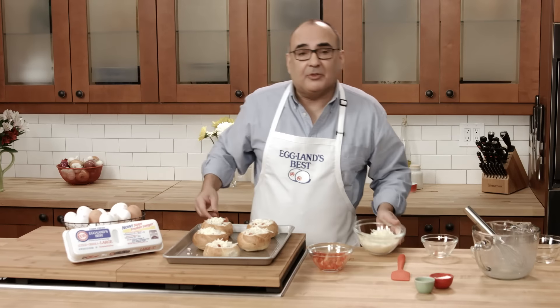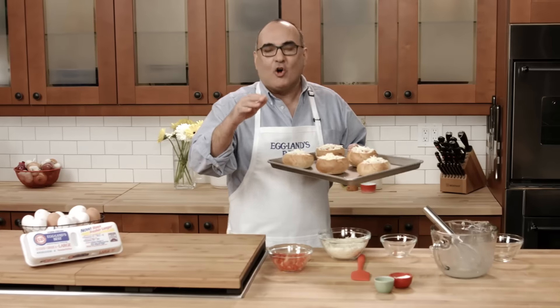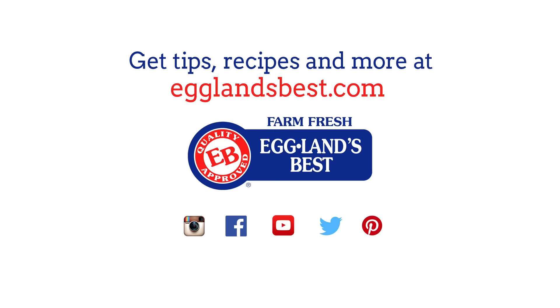Our oven is preheated to 350 degrees, so let's bake these for 20 to 22 minutes, or until the eggs are set and the bread is toasted. Just out of the oven, these smell amazing! For more delicious recipes, visit EglinsBest.com. Thank you very much.